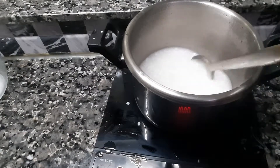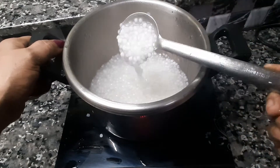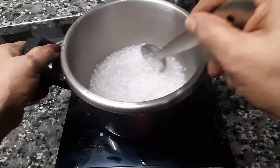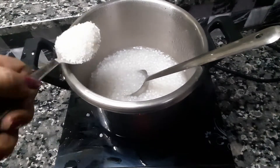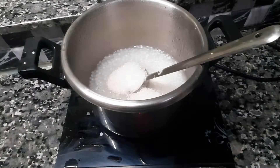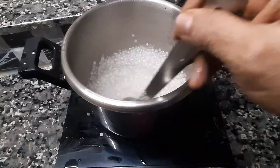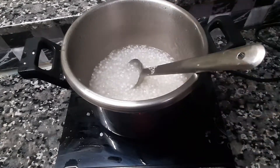Add a little bit of salt. We will cook the same way. I will add 3-4 tablespoons of sugar.